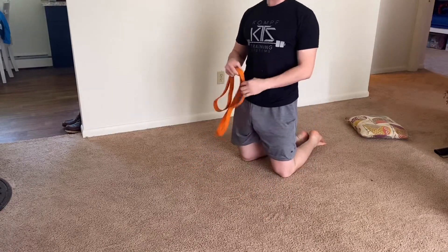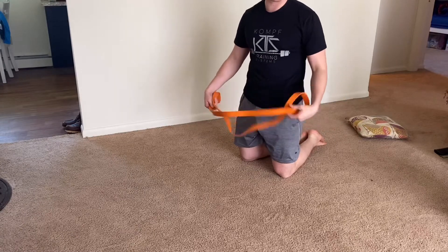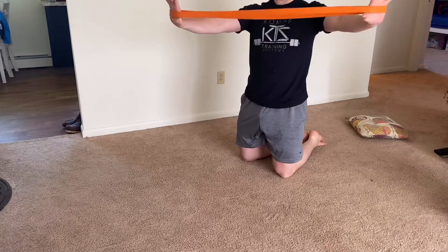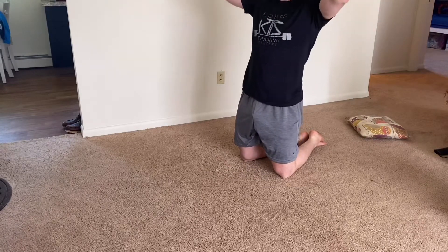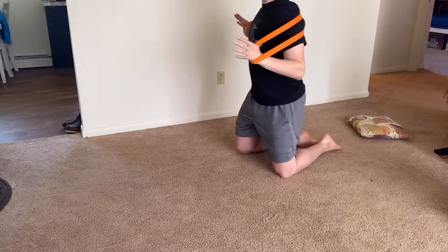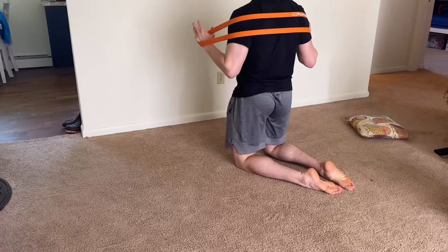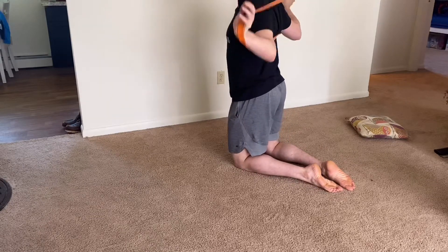For the banded push-up, grab a thick band — or as thick as you can handle — and place it in the inside of your palms. Bring it over your shoulders so you have a stretch on your pecs, then stack the band on your upper back.